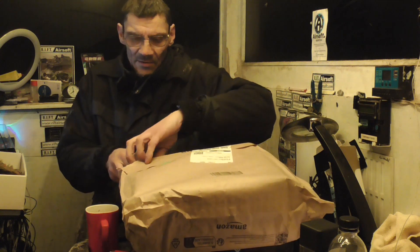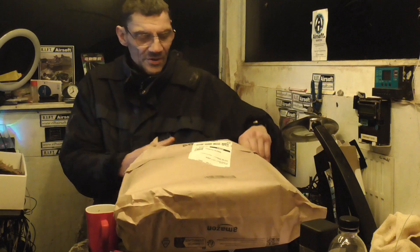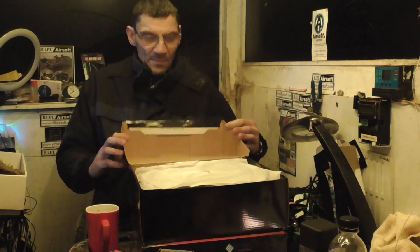Obviously I know what's going to be in here. It's another Airsoft purchase. These could be used for all sorts of things, and not just for Airsoft.